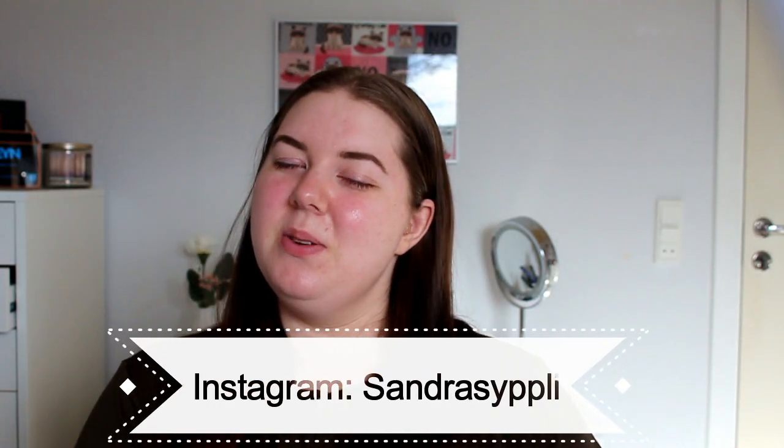Hey guys, welcome back to my channel! We are doing the long-awaited video you voted for — I did a little poll on my channel and 8 of you voted. Keep an eye on those polls because it makes it easier for you to decide what video comes next. Today we are doing Makeup Revolution, and I am really excited because they have a banana light powder. The regular banana powder is too dark and too yellow for me, so I really hope this is going to match my skin tone.